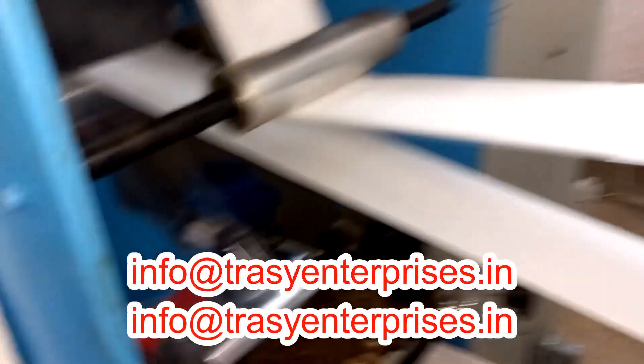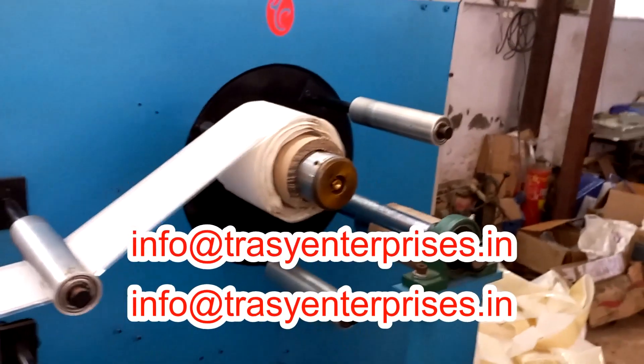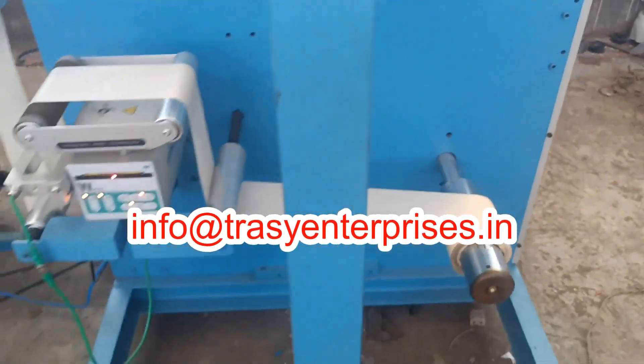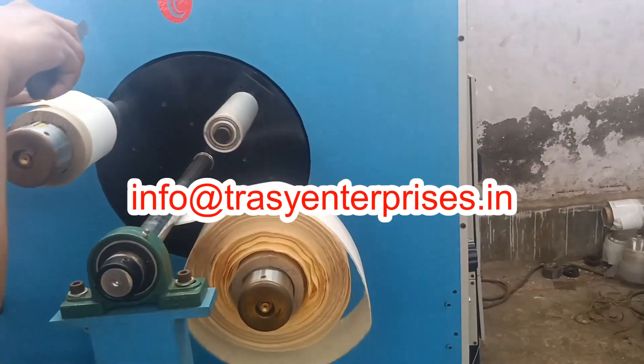It is wound in small size rolls. These tapes are mainly used as repair tape — the tape instantly stops leakage and has good quality for long time use. While using it, remove the release film and expose the adhesive.